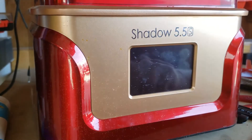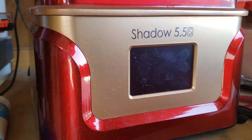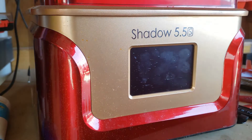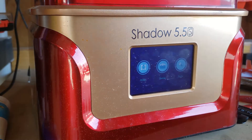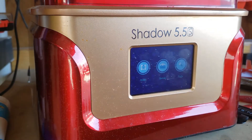So this is the Shadow 5.5 — it's by Cutie Tech. The power switch is around back, which is a great place for a power switch. I've seen a couple where they're on the side. Looks like I got some crud on it — that's what happens when it sits out in the garage.